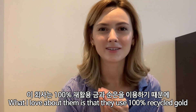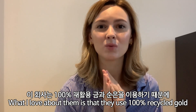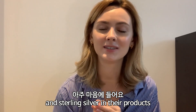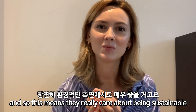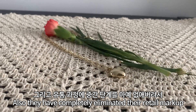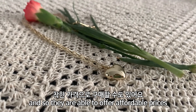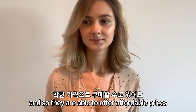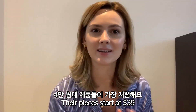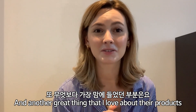What I really love about them is that they use 100% recycled gold and sterling silver in their products, which means they really care about being sustainable. Also, they have completely eliminated their retail markup, so they're able to offer super affordable prices — their pieces start at $39.